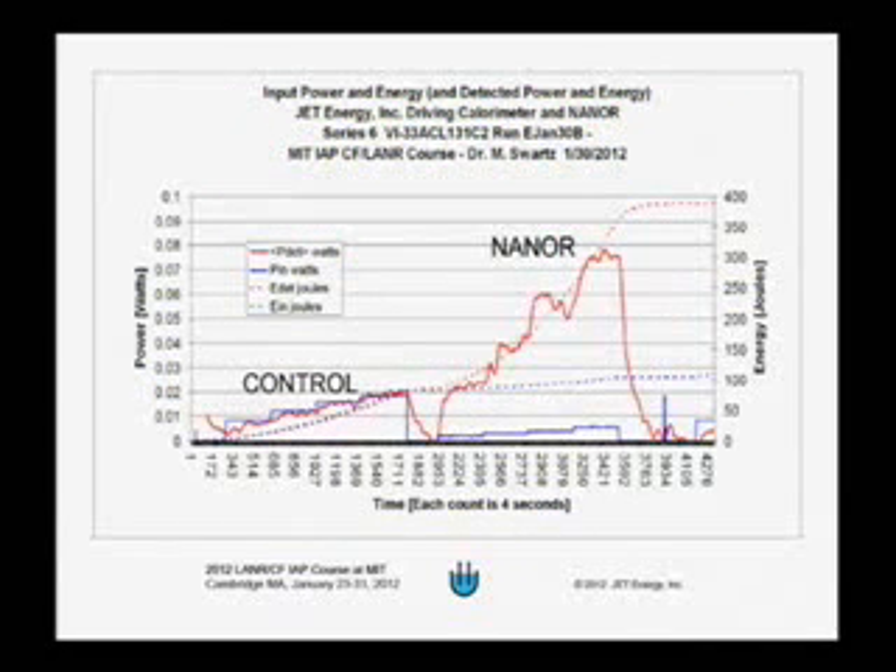Here's the data from that particular run. On the left-hand side of the graph you can see something that says control. The blue solid curve is the electrical input power in watts — it's not very much input power because the sample is very small, and the mass of the nanor is much less than one gram. The thermal output is shown in red, and it follows the input relatively closely. If it were a perfect calorimeter, it would be exactly the same as the blue line.